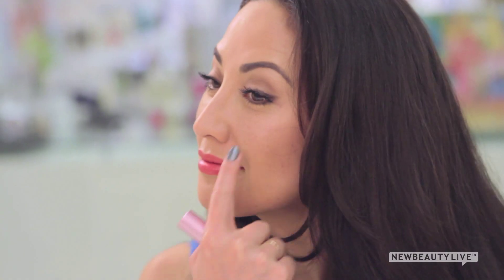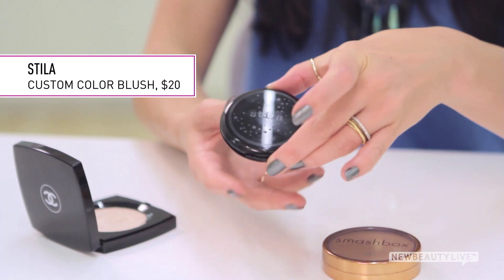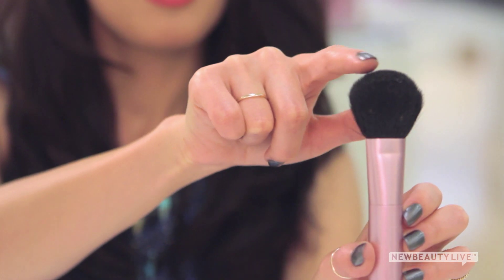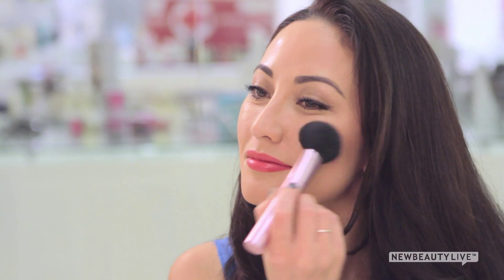But you don't want to stop there. Bronze skin always has a natural flush to it, so apply blush for some added dimension. I like to use a peachy coral color for a natural look. Use a regular blush brush to softly apply the blush to the roundest point on your cheeks, usually the apples.